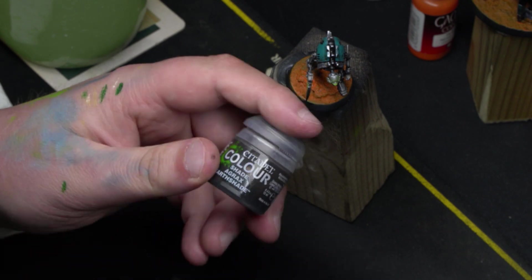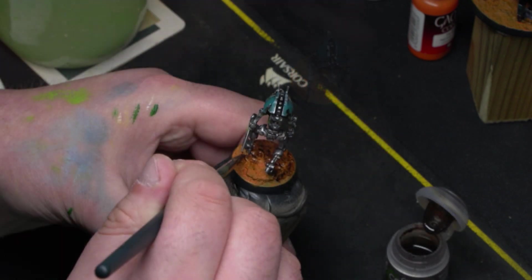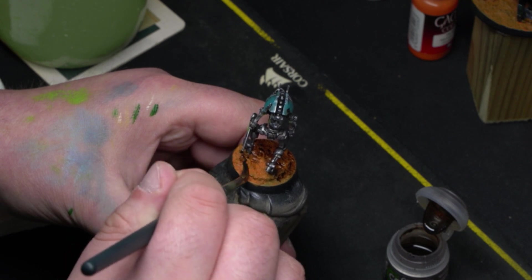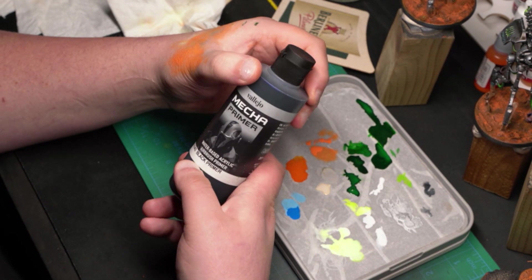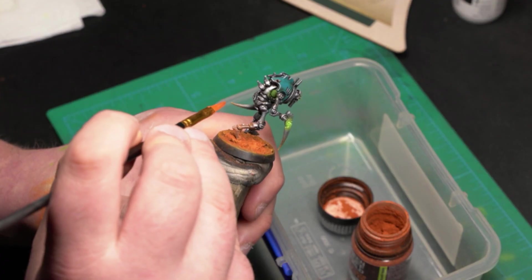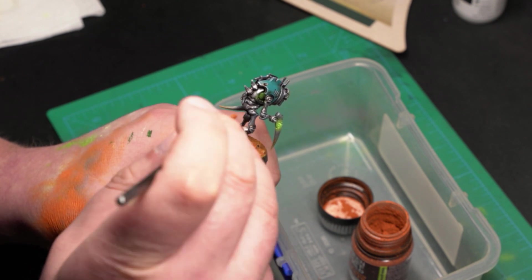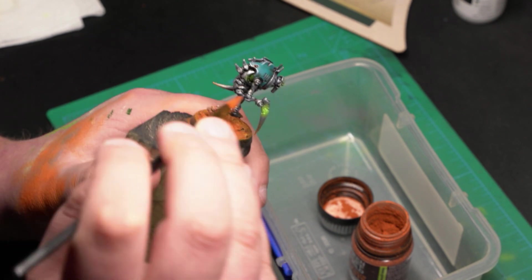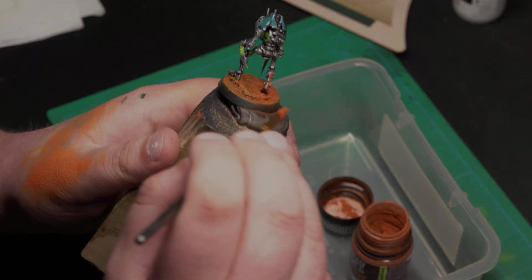For bringing out the details, I use Contrast Shade, but any dark shade will do. I use Vallejo airbrushed primer — black is what I prefer for this step. The last key element is Green Stuff World Light Orange Oxide pigment for the cherry on top. It adds a very dusty feeling and I use it to blend the miniature and the base together. If you don't have an equivalent, you can do this step with more dry brushing.